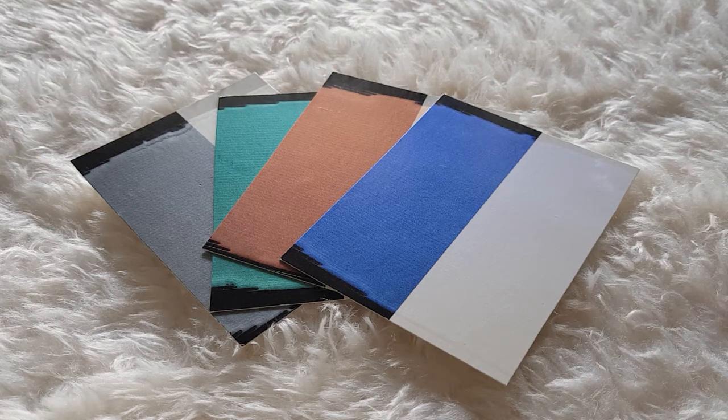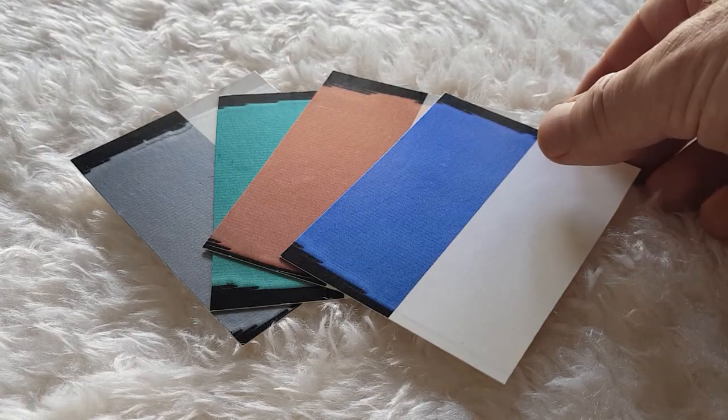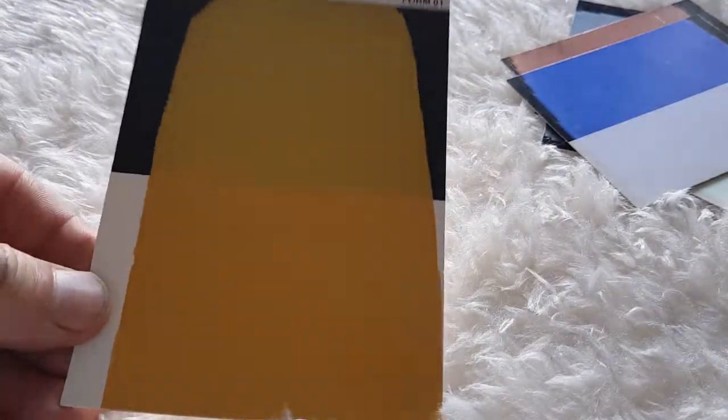Hi, this is Brian from Bastion Paint. In this short video I just want to introduce to you our Interference Metallic paints. Before I talk too much about those, I want to just show you one of our normal metallic paints.